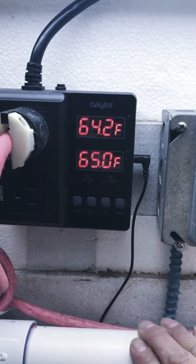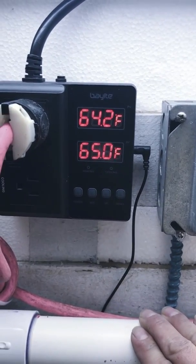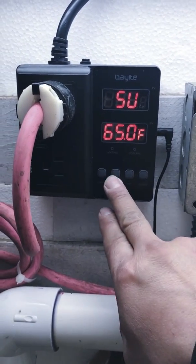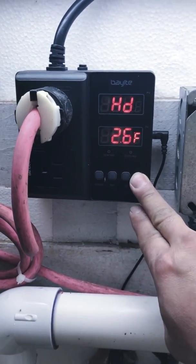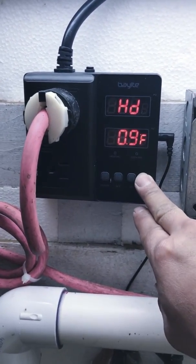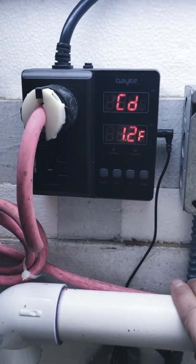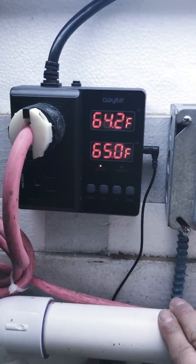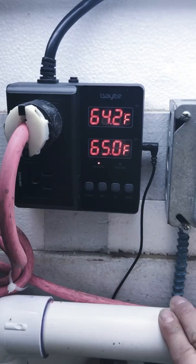So the temperature is going to have to drop down to 63 degrees in order for it to turn on again. To demonstrate — the set value is 65, so if I change the differential to half a degree and push power — there it goes, the heat turned on. It'll take it up to 65 degrees and won't let it fluctuate more than half a degree. That's pretty nice.